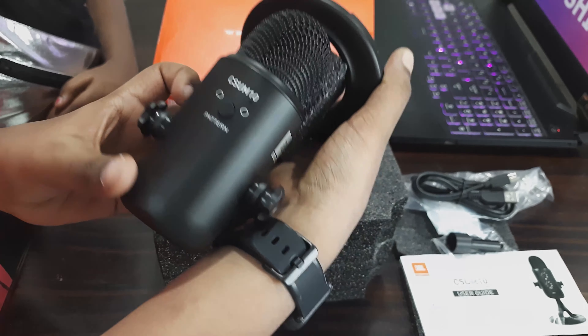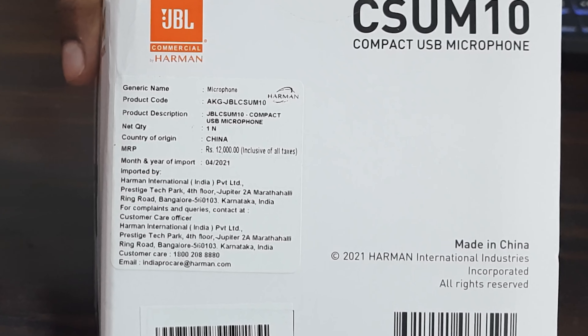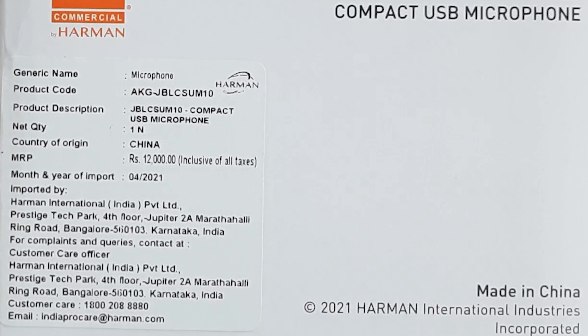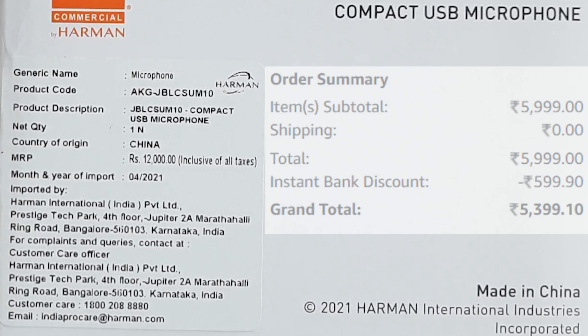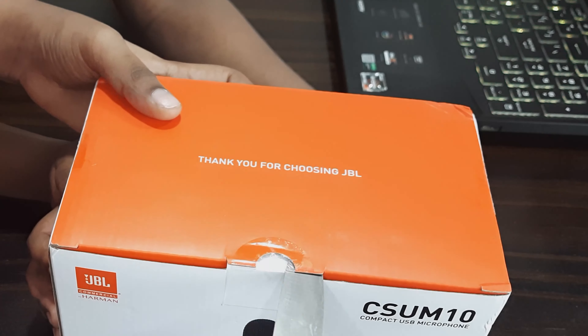On the other side of the box we have country of origin. For obvious reasons it is from China. The MRP on the box says 12,000 Indian rupees, but we have got it from Amazon for 5,399. Best buy links are provided in the description, please check them out.